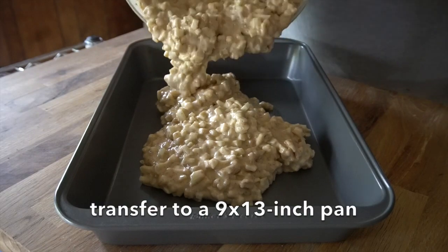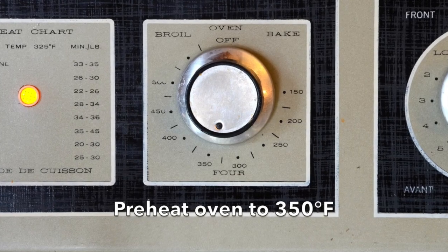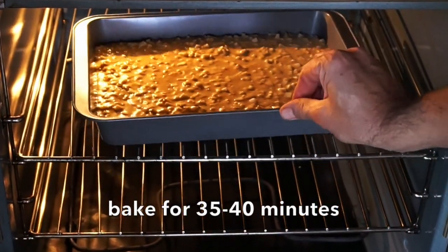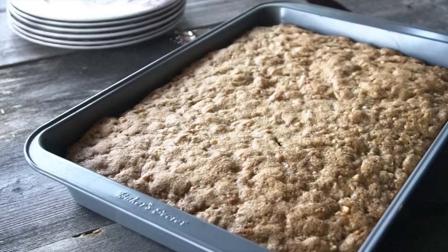We're going to transfer now to a 9 by 13 baking pan — no need to grease it. Our oven is preheated. Place the cake in the oven and bake for 35 to 40 minutes. Our cake was done at the 40-minute mark. I took it out of the oven and let it cool completely.